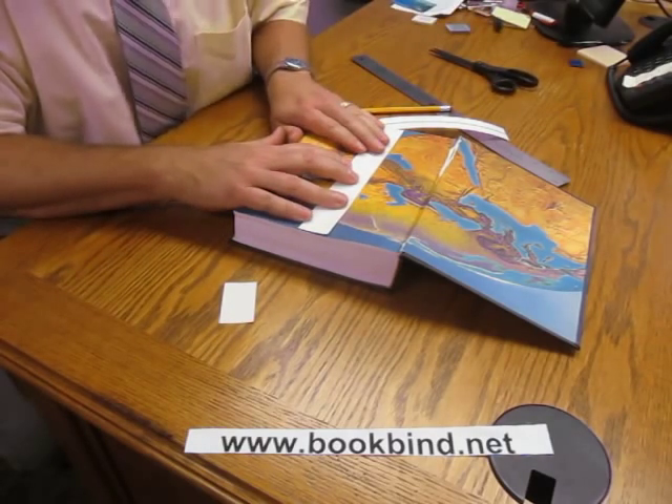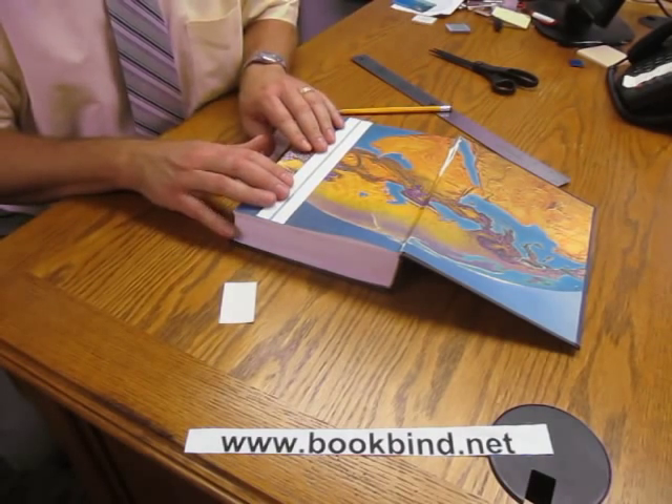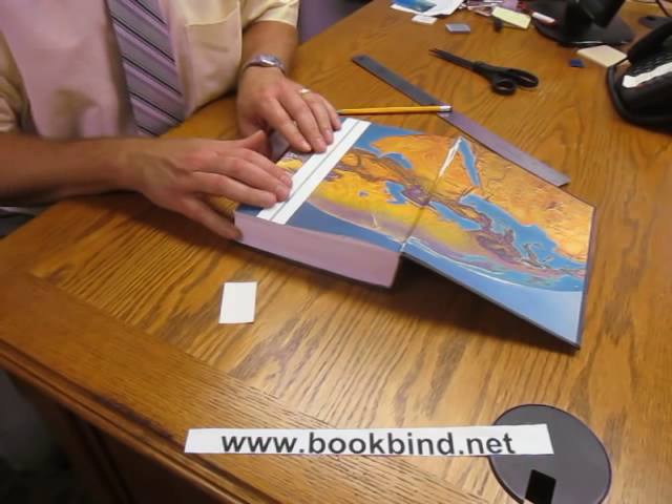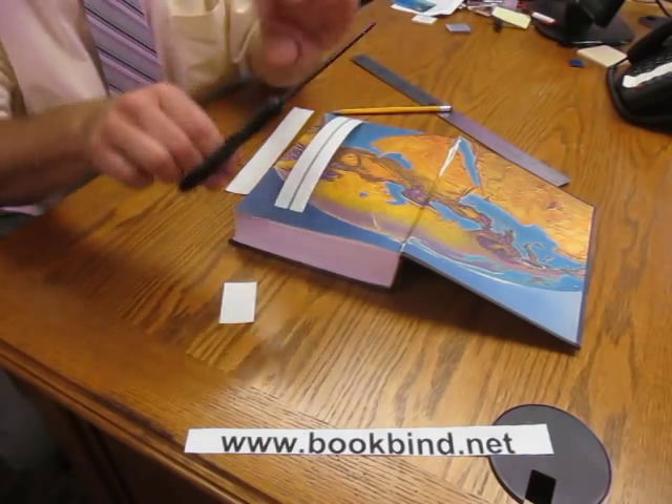Double check to make sure it's going to line up okay. This one might be just a little bit long, so I'm going to take and cut it again.